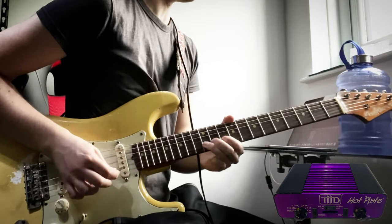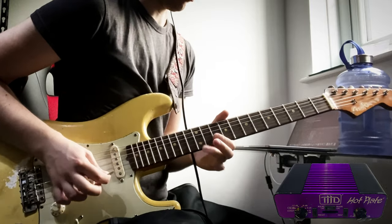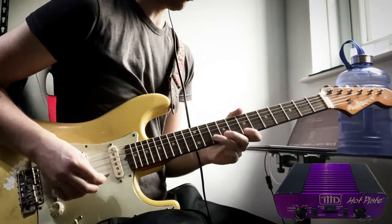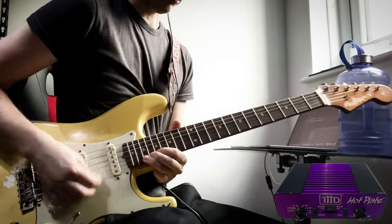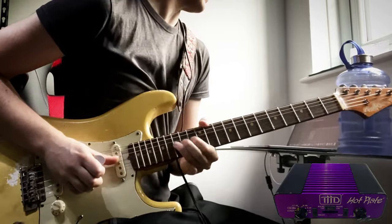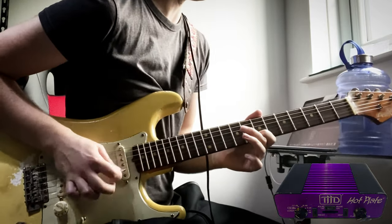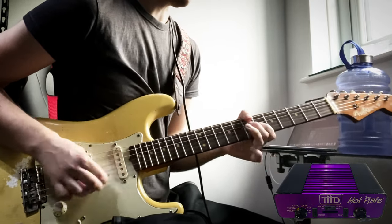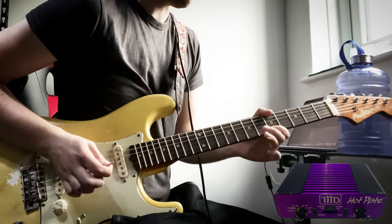[Guitar demo clips — demonstrating amp tone with and without attenuation.]